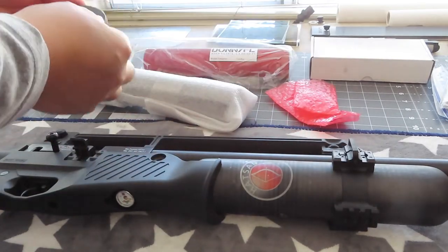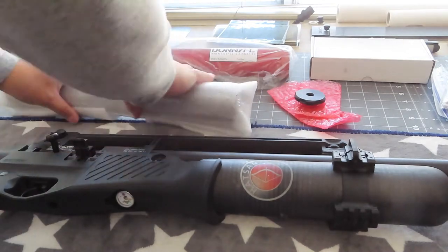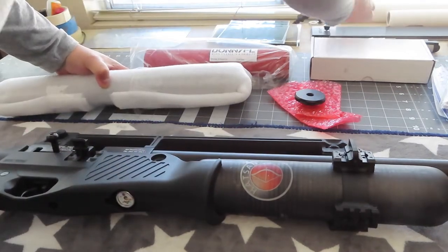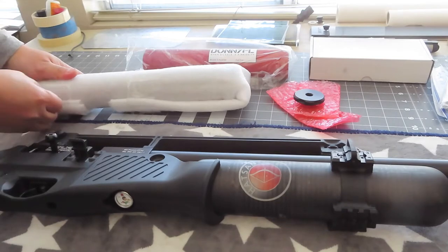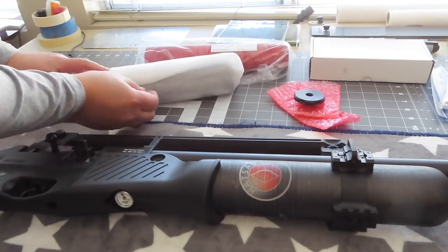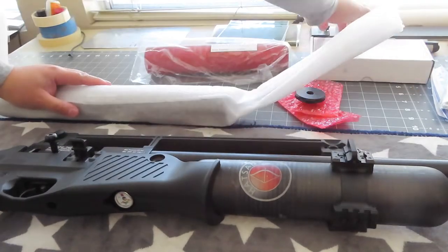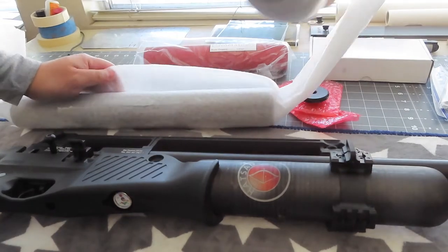On YouTube, people try to put this in. Oh look, there's a cap - I'm not sure what the cap is for. Maybe it's from the extra parts when you put two silencers together. I asked Donnie to put this together for me before it ships out so I don't have to assemble them, and he did. Thank you, Donnie.